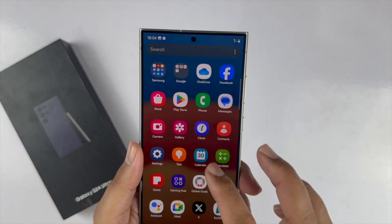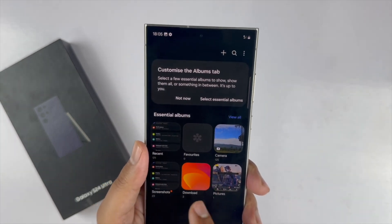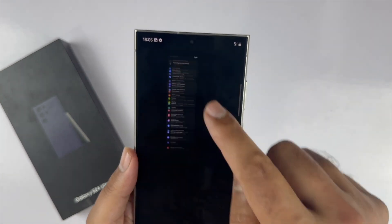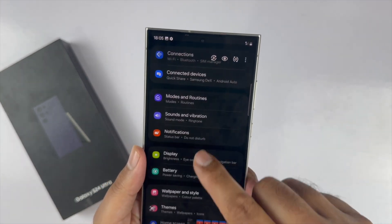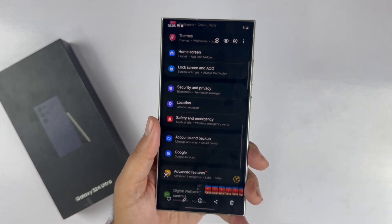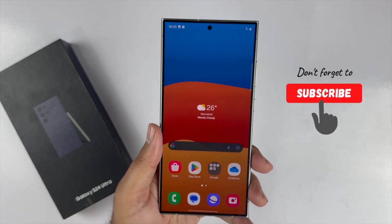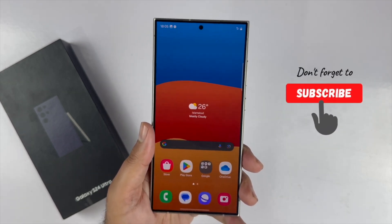To view your screenshots, go to the Gallery, then Albums, then the Screenshots folder — you will find all your screenshots there. I hope you find this video on how to take a screenshot on the S24 Ultra helpful. If you have any questions or feedback, share them in the comment section. Thanks for watching, and be sure to subscribe.